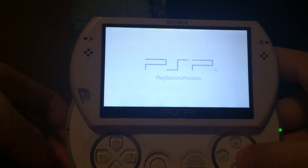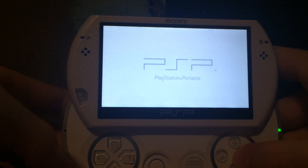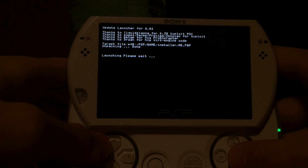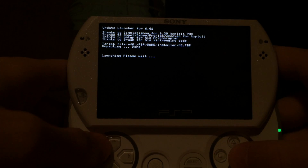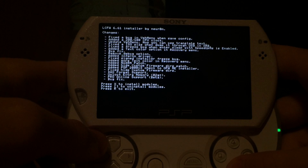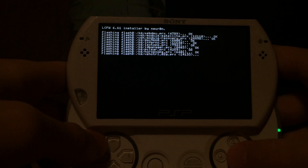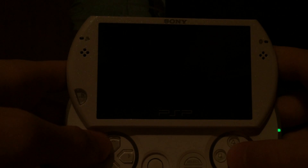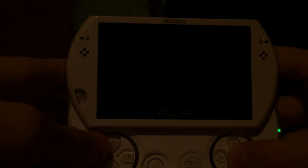For the LME custom firmware, you first have to install version 6.61, and if you have 6.61 installed, you can install the 6.61 LME version. The LME custom firmware exists for firmware 6.20, 6.39, 6.60, and 6.61. If possible, I would recommend 6.20 since it has a permanent patch. If your PSP cannot run 6.20, I would suggest 6.61 since it's the newest.